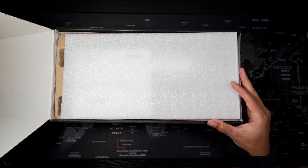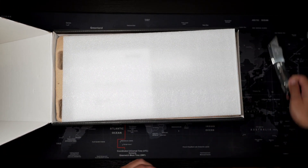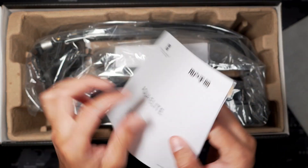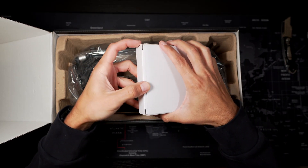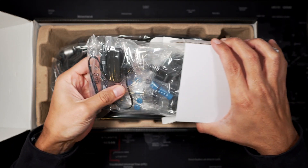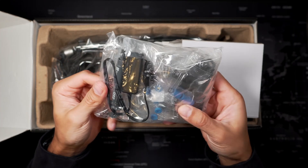As soon as you open the box you're welcomed with the installation instructions and a manual, which we're gonna put aside. Then there's this white box that comes with everything you're going to need for different sockets. We're probably not going to use all of them, but it is nice that they included them in case you do need them.